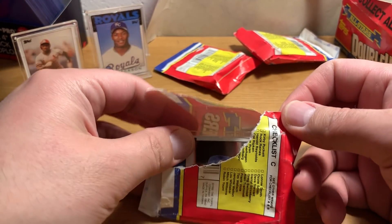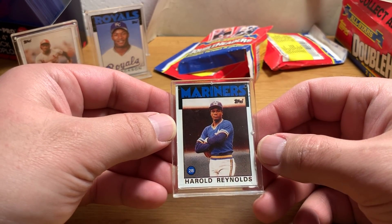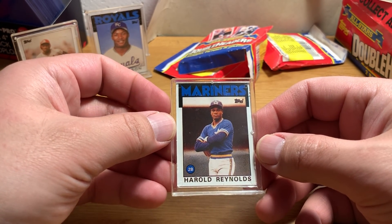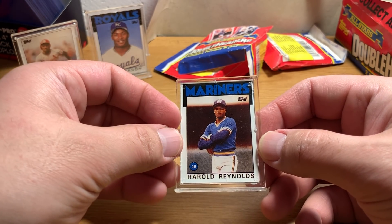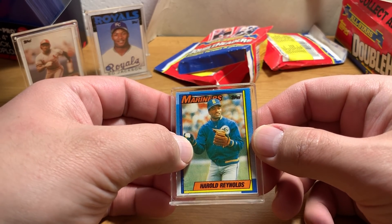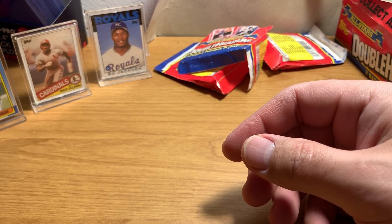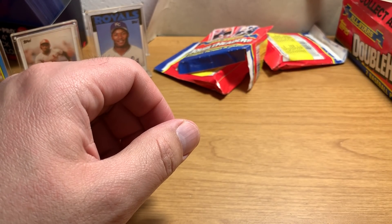There's somebody from our checklist C — Harold Reynolds. There's his 86 Topps rookie card, and his 1990 Topps. Look at that — he's throwing with a batting glove on. Must have been super cold out, but you don't see players throwing with gloves on.